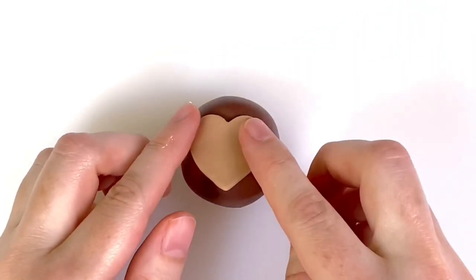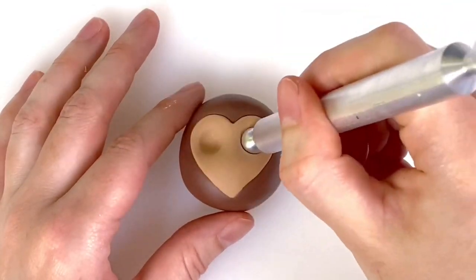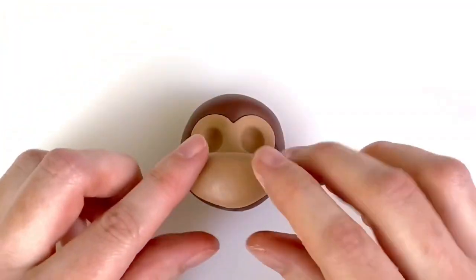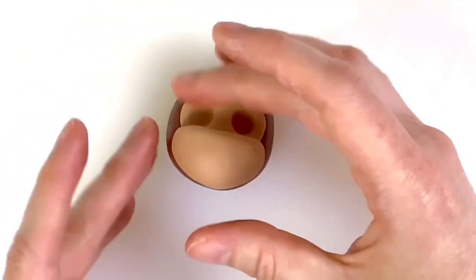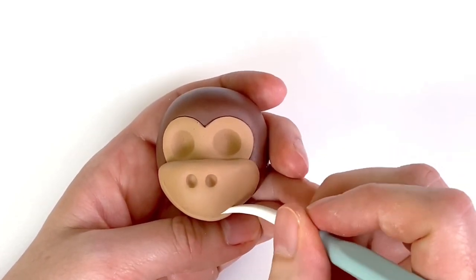Roll out some of the light brown paste thinly and then cut out a 2.5cm wide heart. Press the ball tool into the paste to create a 5mm-ish deep well. The muzzle is made from 5 grams of the light brown modelling paste. Push a small ball tool into the top of the muzzle to create the nostrils and then use the Dresden tool to draw a smile.